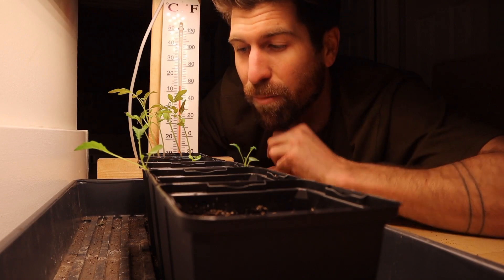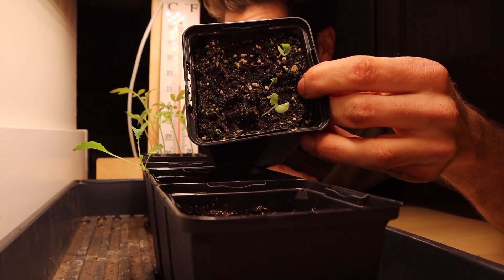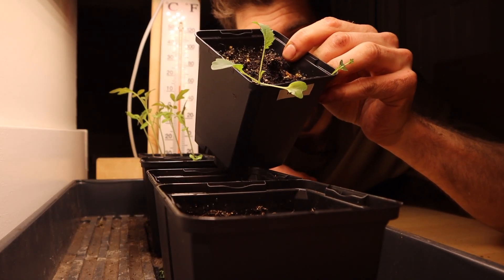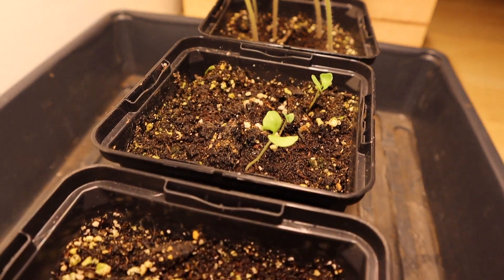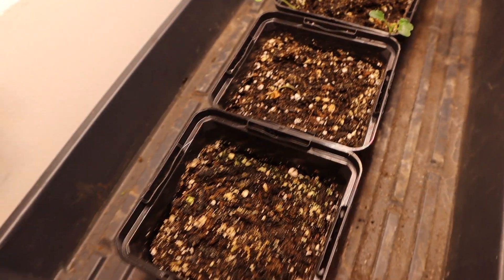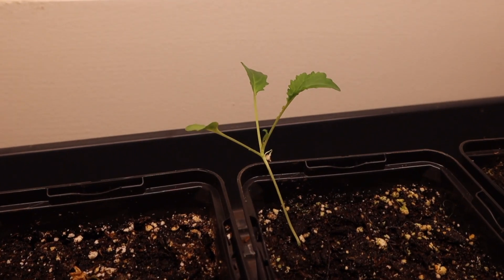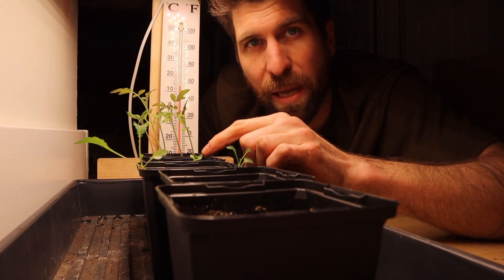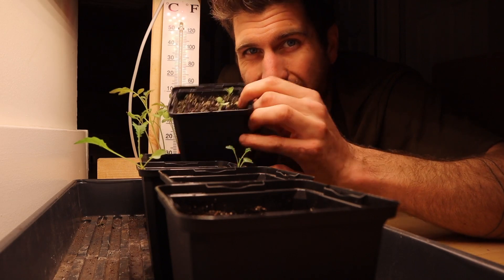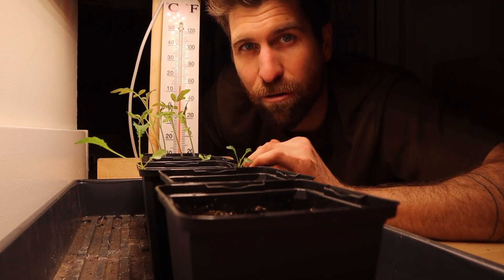In the 60 Fahrenheit room we now have tomatoes that have germinated, three little basil babies that have germinated, and a couple of the kale have germinated as well. It's still too cold for the cucumber or zucchini to have germinated. The kale has put on a couple of leaves, but the basil is looking like how the kale looked in the really cold room — in other words, this is really the limit for how cool it can go for basil to germinate and grow, ever so slightly.